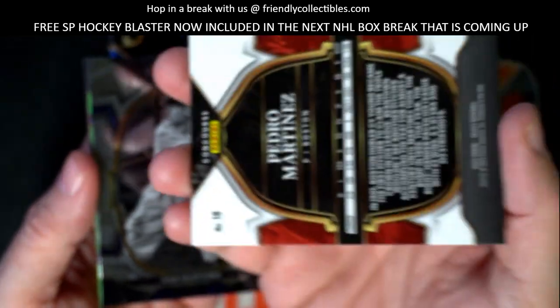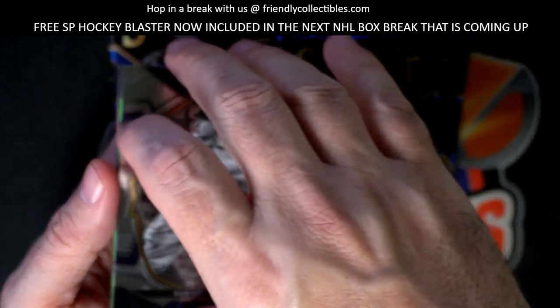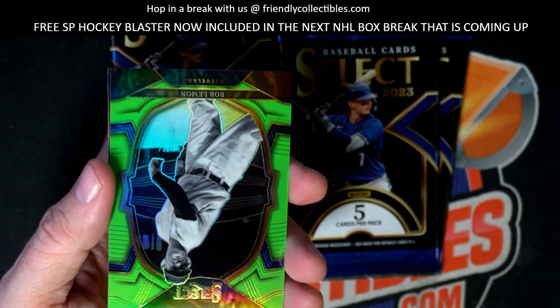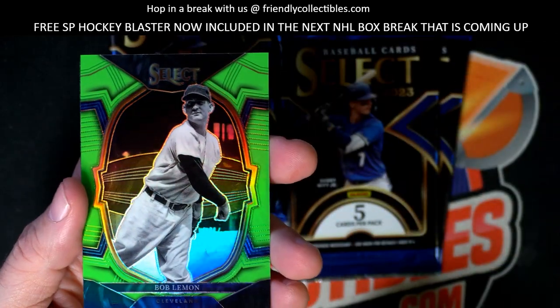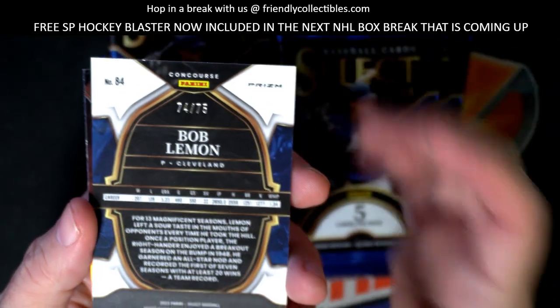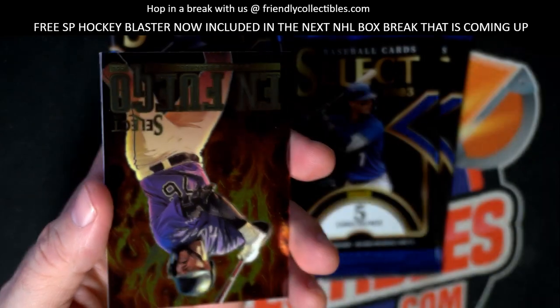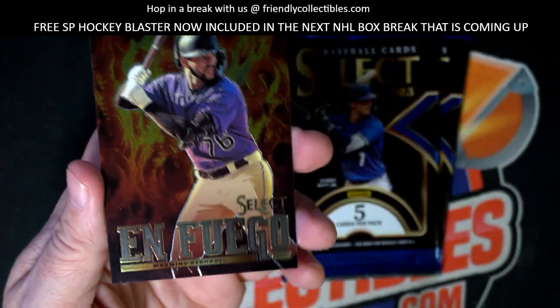Pedro - my all-time favorite Red Sox, okay. Sam Crawford, and I love these greens man, these are just so sick right here. Bob Lemon, old school Cleveland, that's going to be numbered 74 of 75 - those are just sick man.